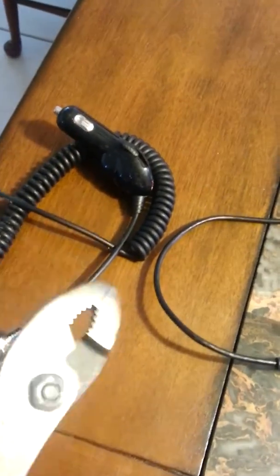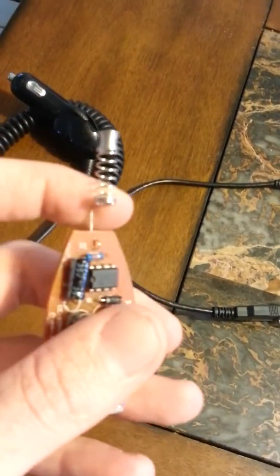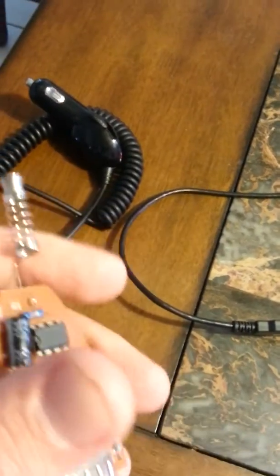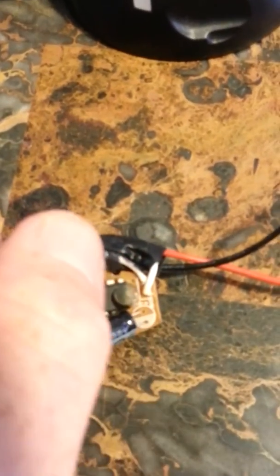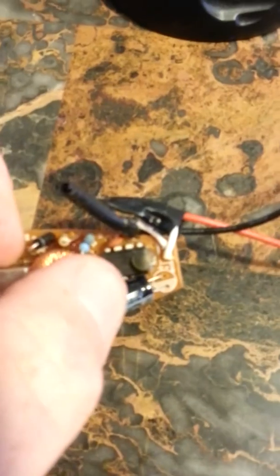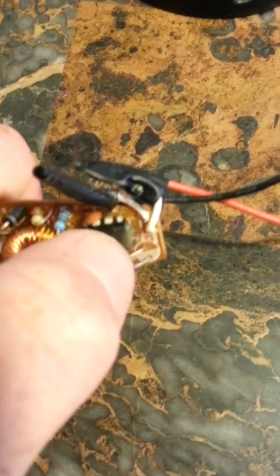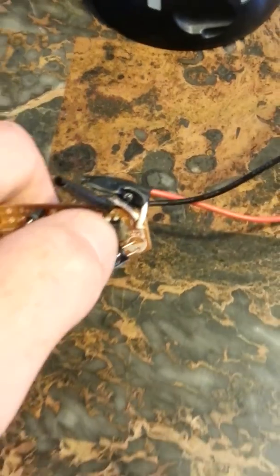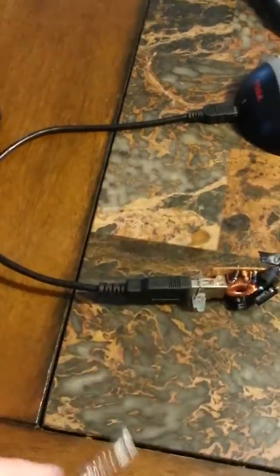First we're going to go ahead and crack open the cigarette lighter plug. Now I've already cracked open quite a few of these. When you crack it open you'll notice that they'll have a big spring at the end for the fuse, depending on which one you buy, and it'll have a negative wire coming out of it. You'll have your positive and your minus. Now this one I purchased at a local Walgreens for about $3.40 and it has a plus and a minus on the board. Not all boards will tell you plus and minus — as you can see on this one it just says R1 and nothing on the back, so it depends on where you pick them up.